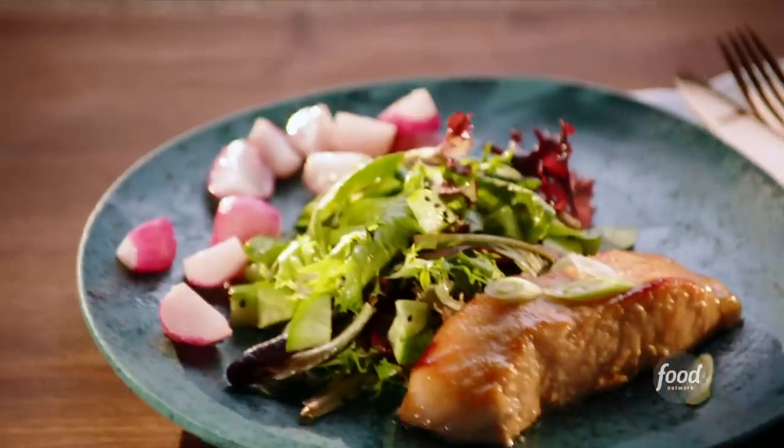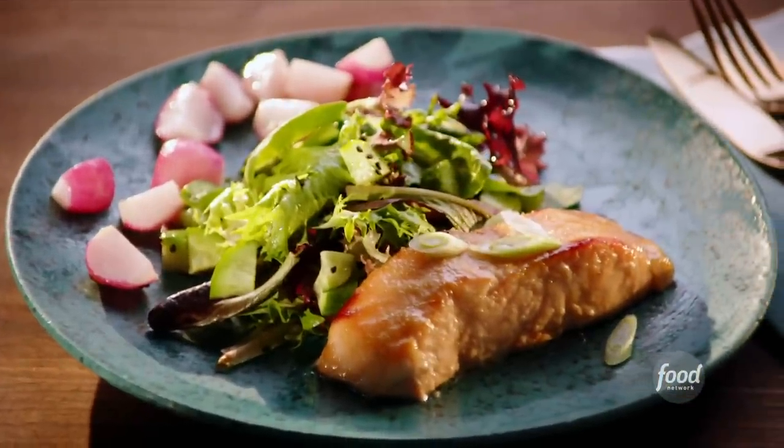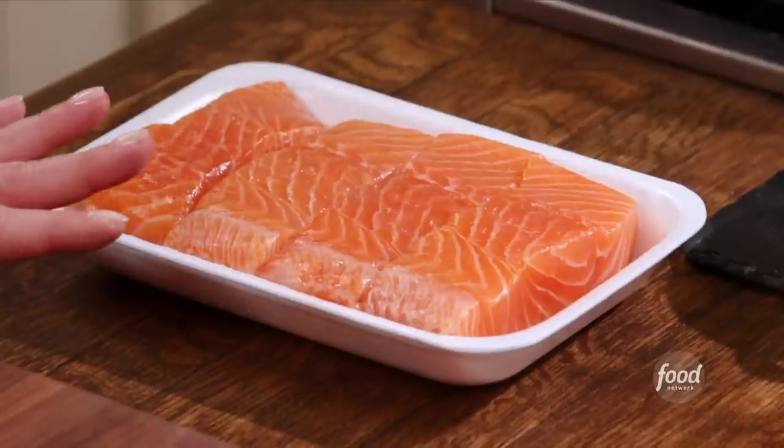Hi, I'm Valerie Bertinelli. You may know me from Valerie's Home Cooking or Kids Baking Championship. But today, you are here because we're going to make miso glazed salmon sheet pan dinner. I love a good sheet pan dinner because you cook everything on one sheet pan and easy cleanup. But the key to a really great sheet pan dinner is the glaze because we want to add a lot of flavor to this beautiful, mild salmon.